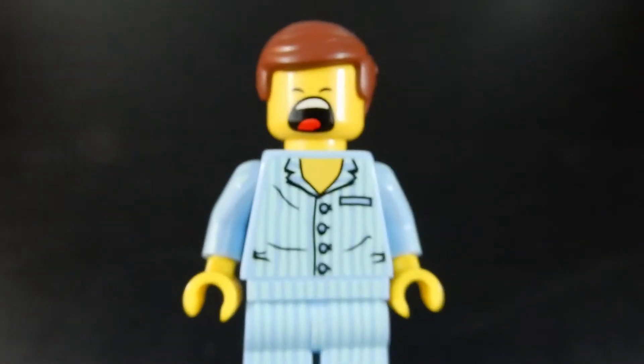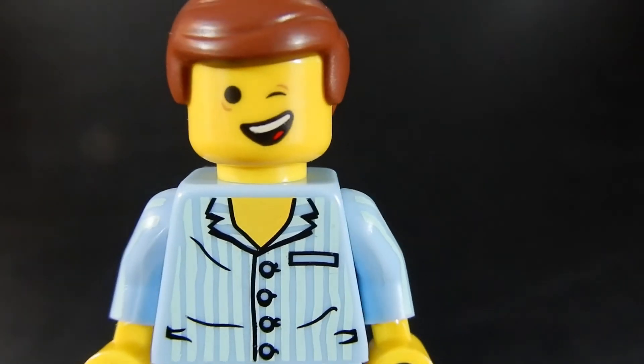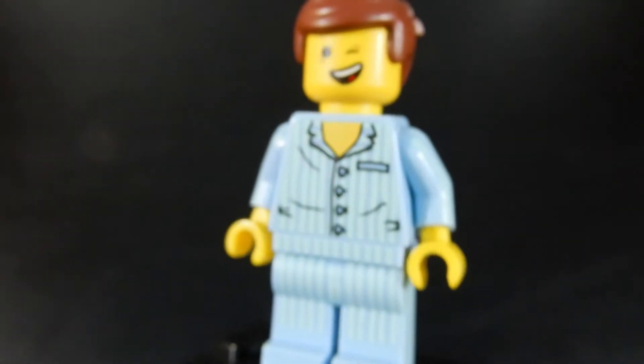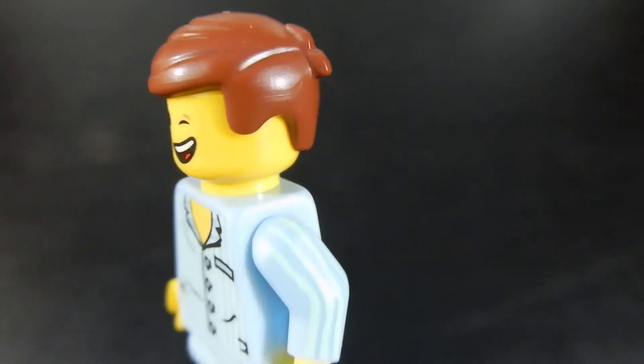He does have an alternate face, let's take a look at that. He's got a little bit of a wink there and a sideways smile. Pretty good figure. I really like that hair piece — I think that's funny with the cowlick there on the back.